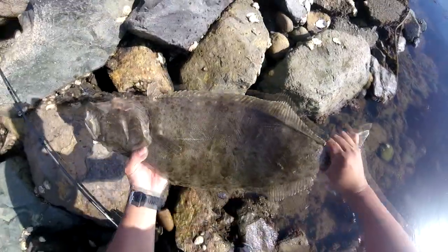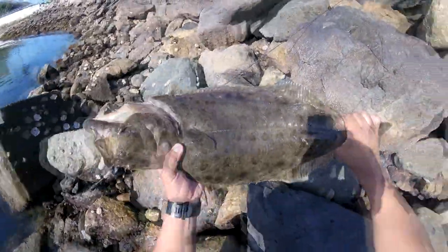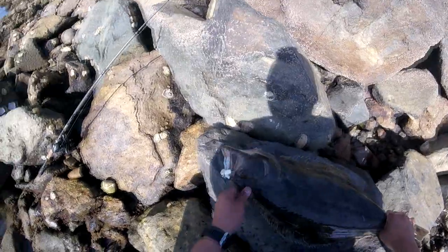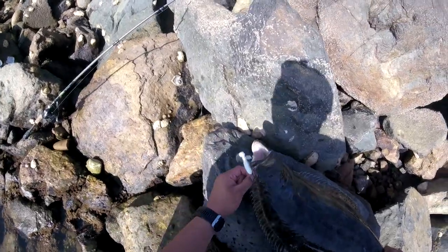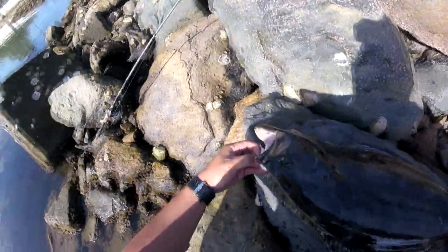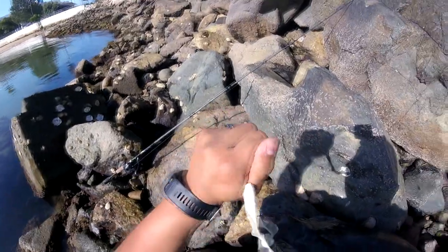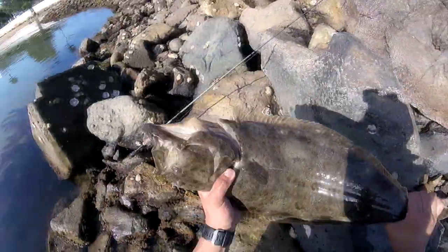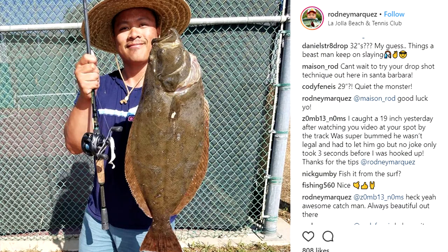Huge halibut — the legal size here is 22 inches, but I'm sure this is like 23 to 24 inches. Beautiful, beautiful fish. Sharp teeth! I'll show you — that size one straight worm hook on that five-inch Kayleen's grub got this halibut to bite, right off that sandy bottom, because halibut love sandy bottoms. Let's take pictures and measure this guy!